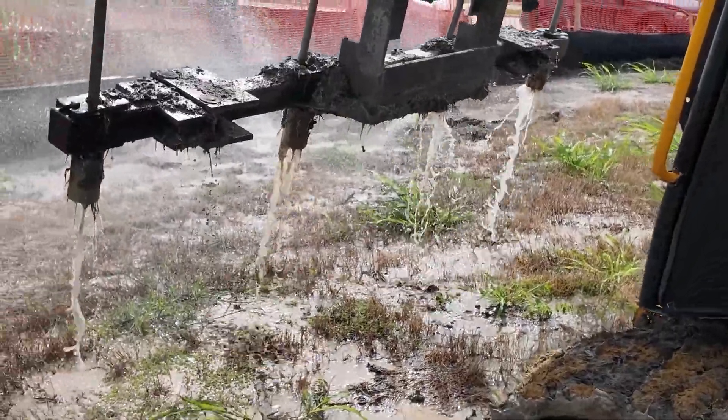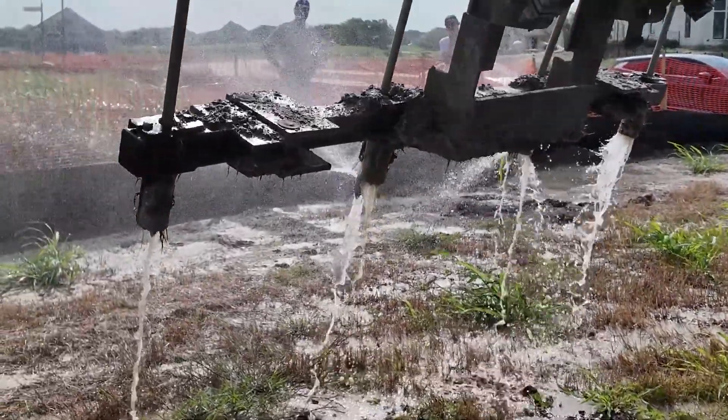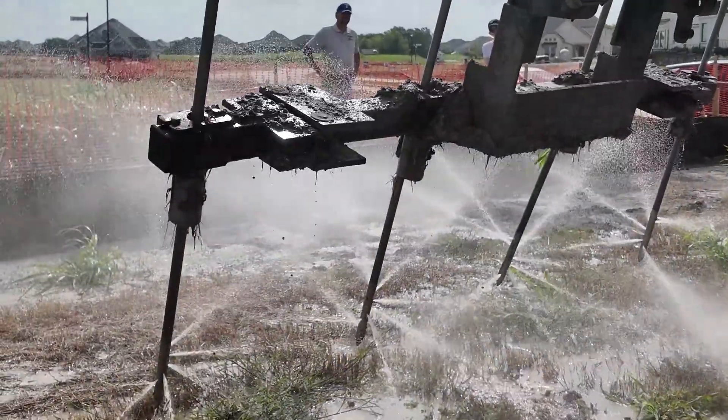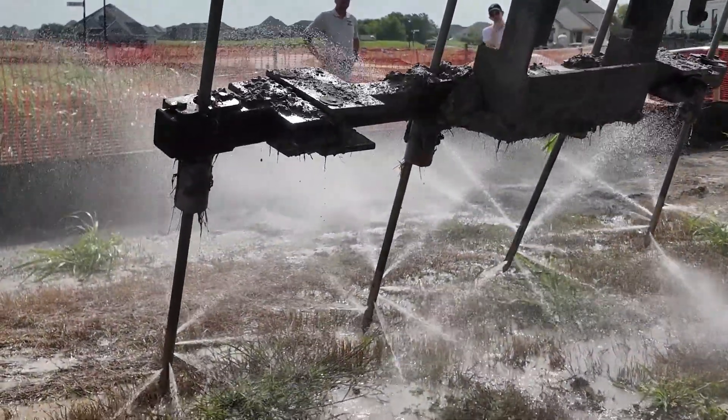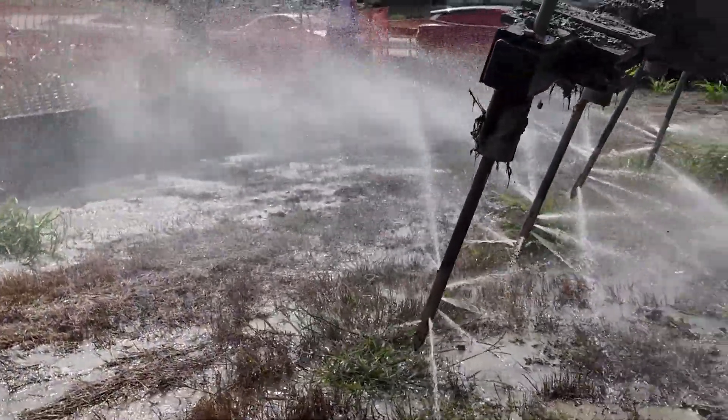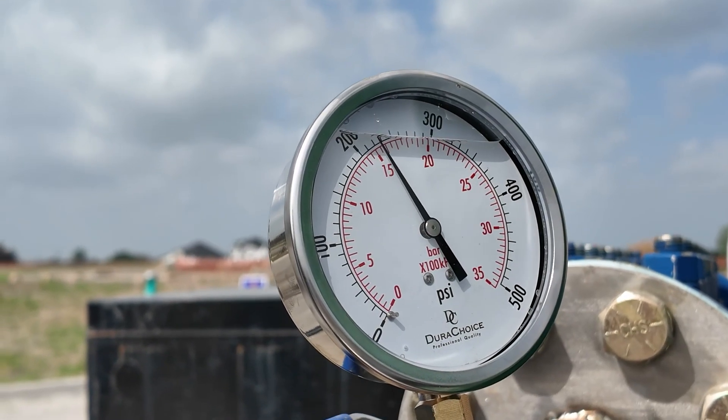We are dropping it six inches off the recommendations of our Geotechnical Report. The bottom of the rods, we have little holes drilled in them and they go all the way around the rod, 360 degrees, and blow it out at a very low psi — under 200, right at 200.